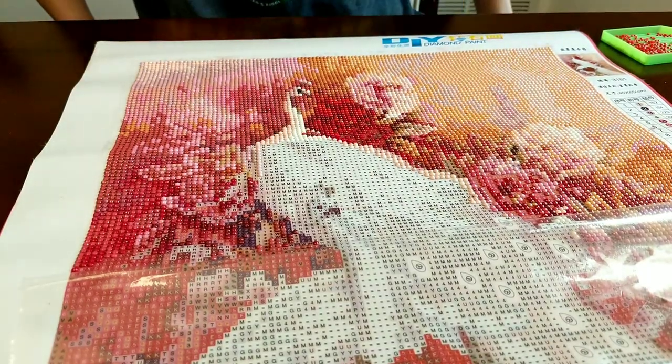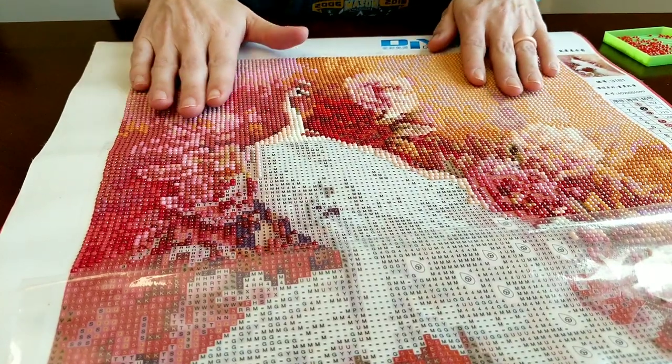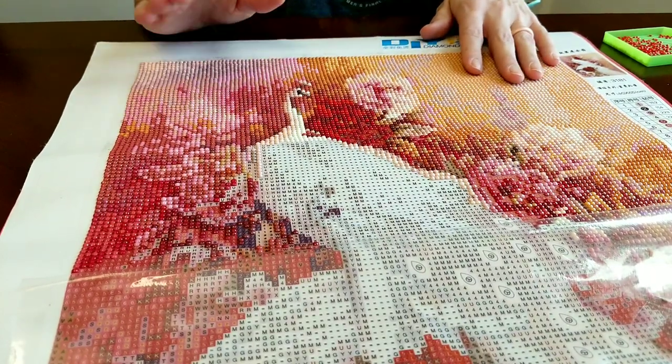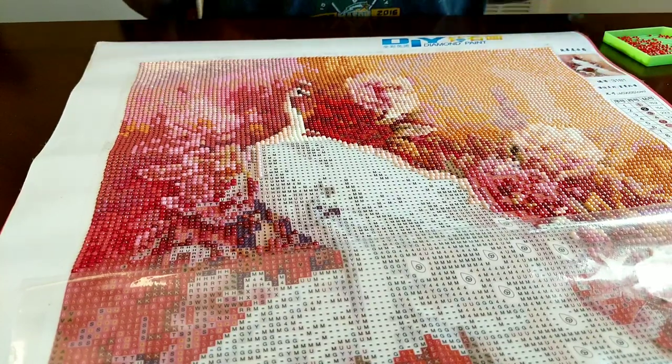Hi everybody, welcome back to my channel. This is my second drill-with-me for my peacock circular drill. It's a 40 by 65 centimeter canvas.